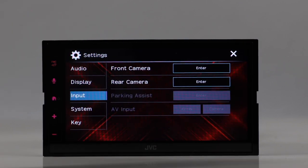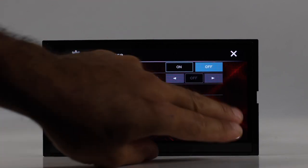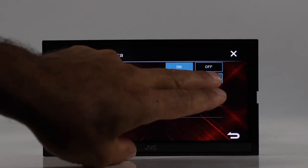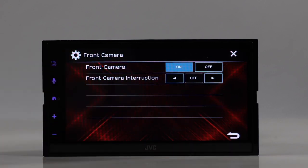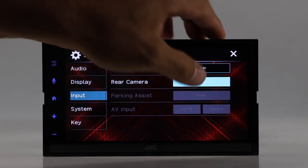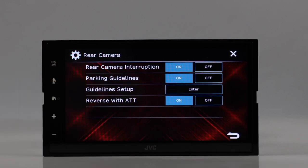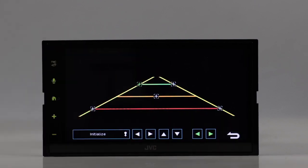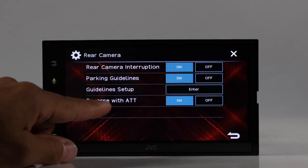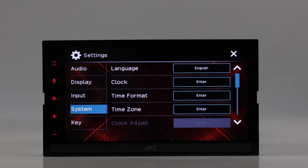Under input settings, you have front and rear camera inputs with interruption timing — either 5 or 10 seconds. For the rear camera, you can turn parking guidelines on or off and customize the guideline positions by selecting your own points. You also have reverse with attenuation, so when you put it in reverse, the music volume will attenuate.